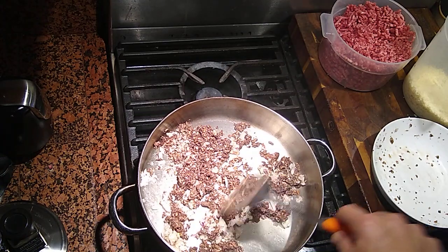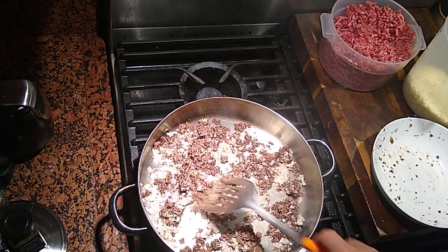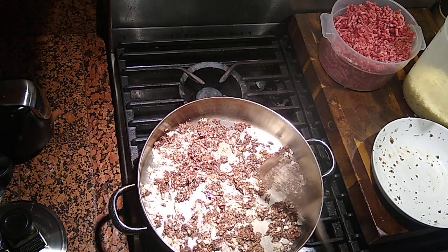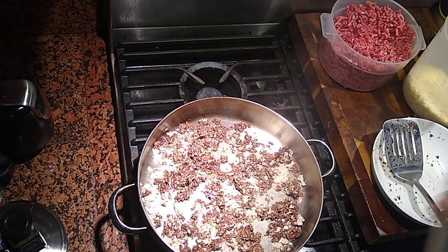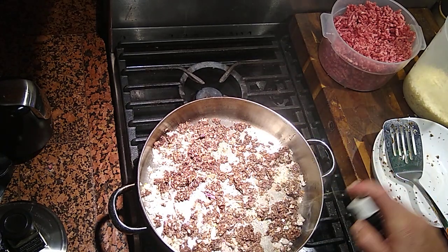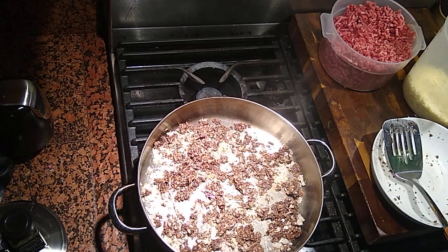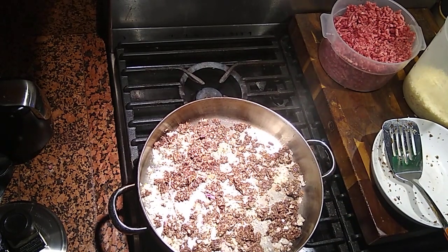Mushrooms, as you know, absorb a lot, a lot of oil. So depending upon how conscious you are about the amount of fat you're putting in there — but the fat, that's the flavor. We all know that.